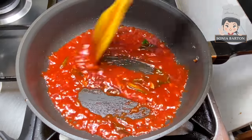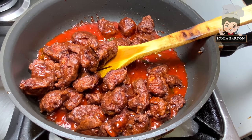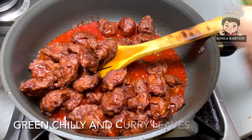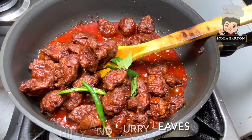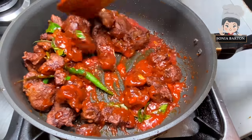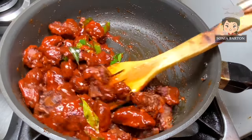We will mix it and then add the fried chicken. After adding the red sauce, it will balance out. I will add a few curry leaves and 1-2 green chilies — this green and red combination is how it is traditionally served. We will toss everything together so it is ready for serving.